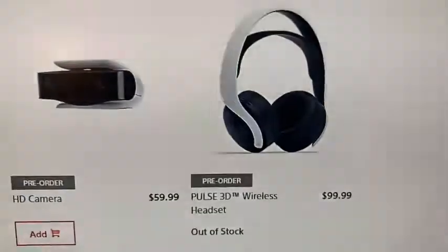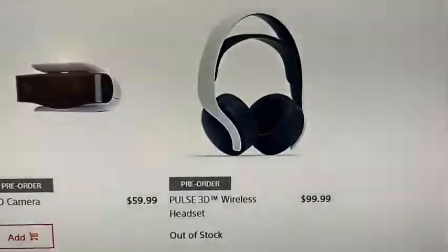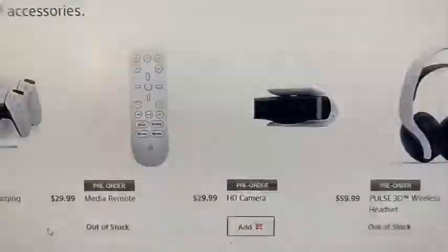And then the Pulse 3D wireless headset — if you do a lot of online gameplay, it's an option, but I don't really do a lot of online. It's $100. I'm just going to wait for an off-market brand.